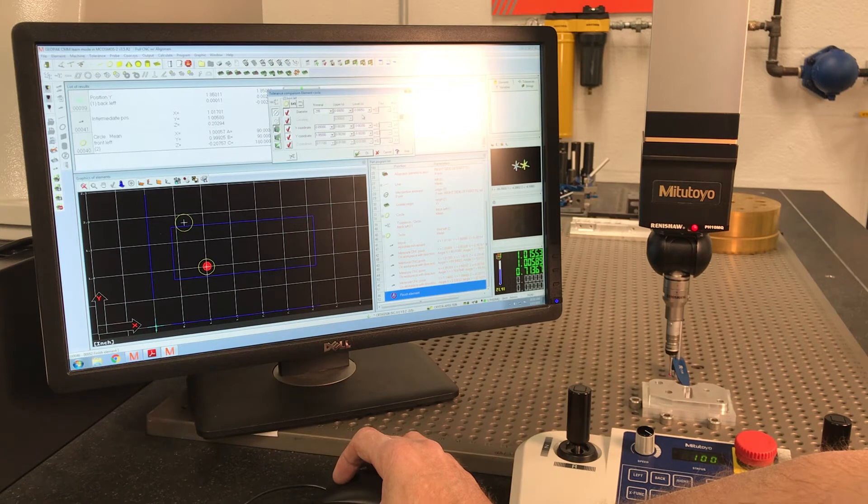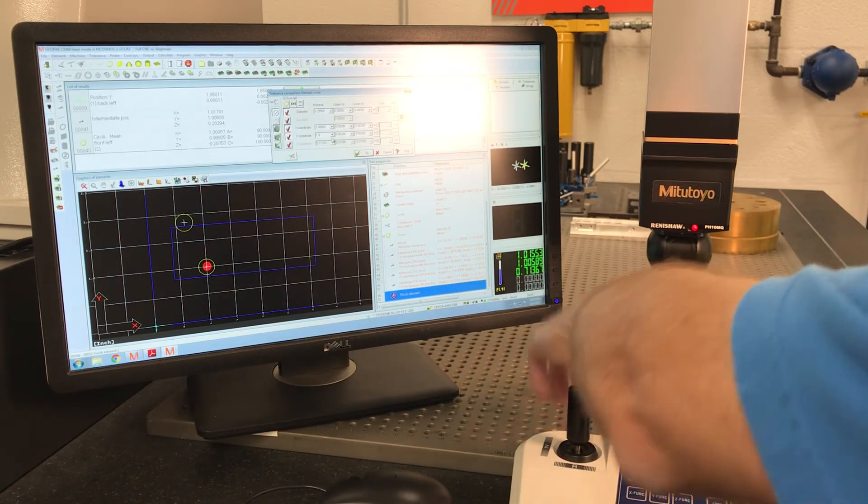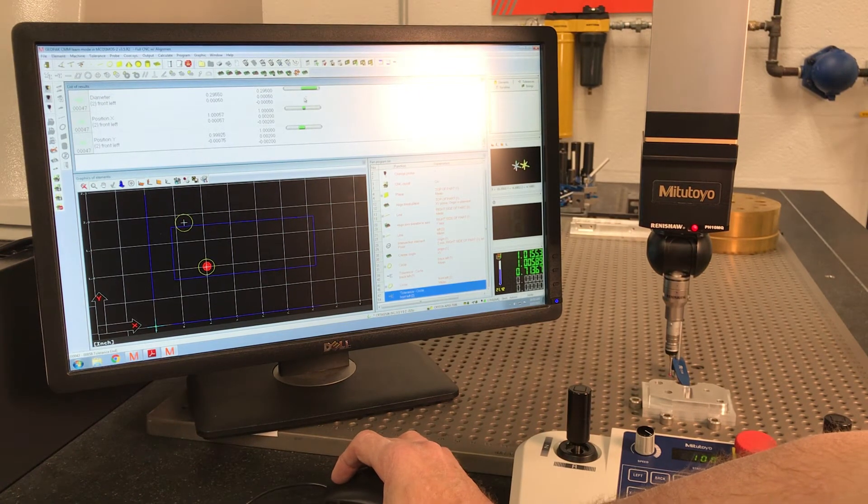Let's say our X was supposed to be 1.0, plus or minus 0.002, and our Y was supposed to be 1.0 — that's the distance from this theoretical corner. Now it's in diameter. My diameter is almost pushing out of tolerance: 0.2955 versus 0.295, so it's right at the upper edge — half a thousandth. But my X and Y look good.